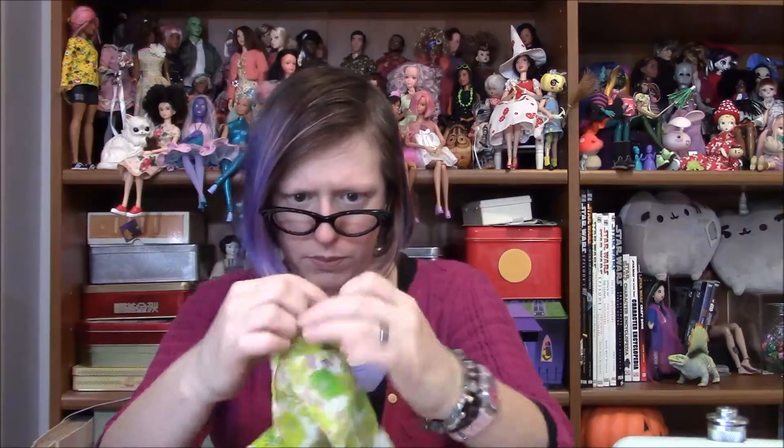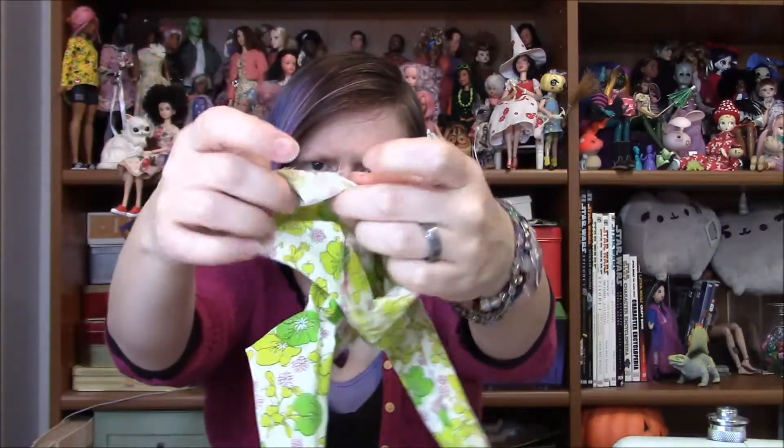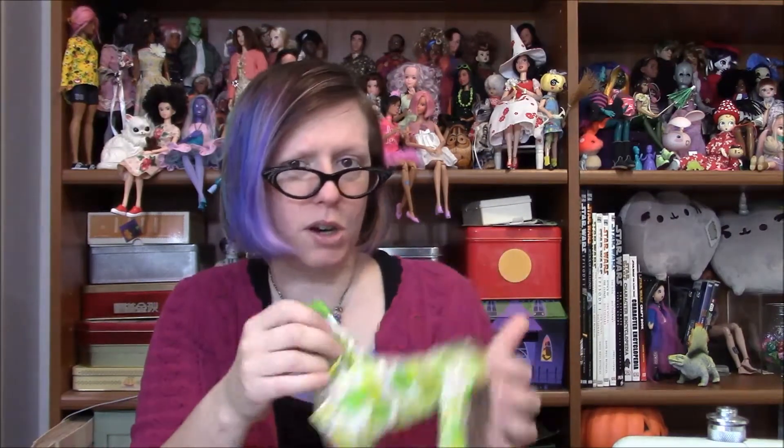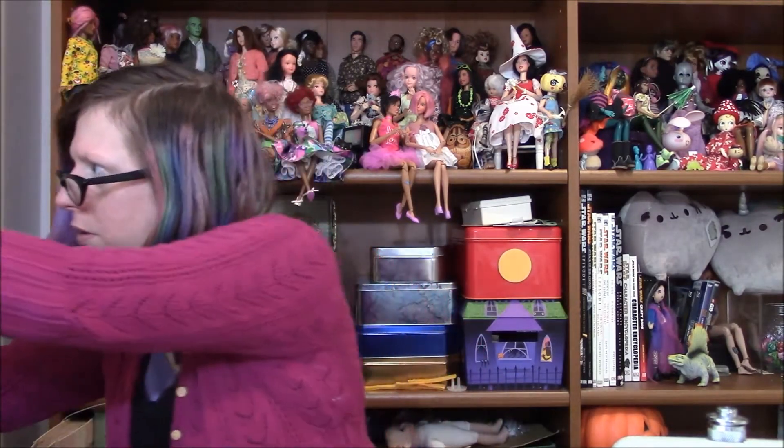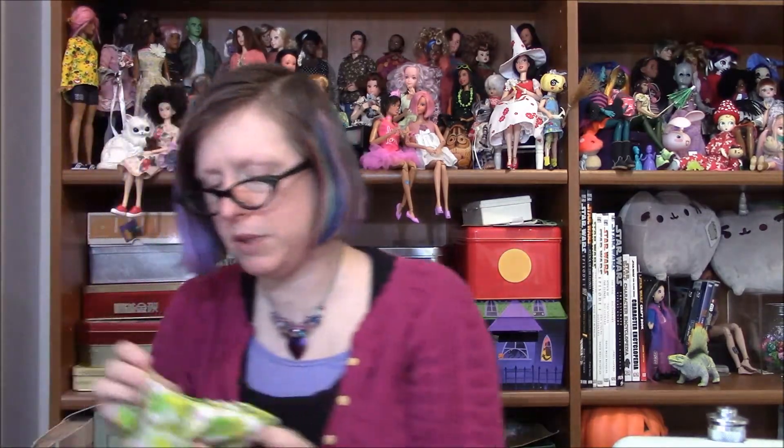And there is interfacing in this — I don't know if you can see it. Interfacing gives a little bit of body for the buttons, because if you're making a real shirt with buttons in it, you need to interface where the buttons are so it's a little sturdier. The way I did the buttonholes — I do have an automatic buttonholer, but the smallest size hole it can make is for quarter-inch buttons. And these buttons are five millimeters, three-sixteenths of an inch.